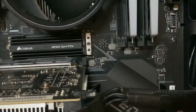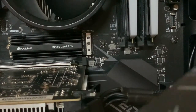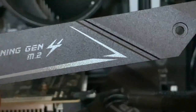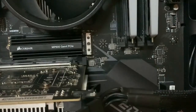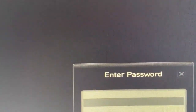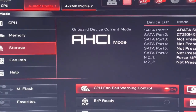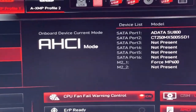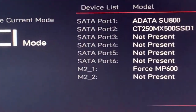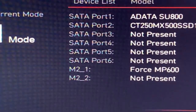Since the MP600 Gen4 NVMe PCIe has an inbuilt aluminium heatsink, the default thermal shield from the motherboard is not required anymore — I will keep it for future use. My installation is done. Now let me check the same in the BIOS. I have logged into the BIOS and as you can see, the Corsair Force MP600 is showing up in M.2 slot 1. So that's the installation part.